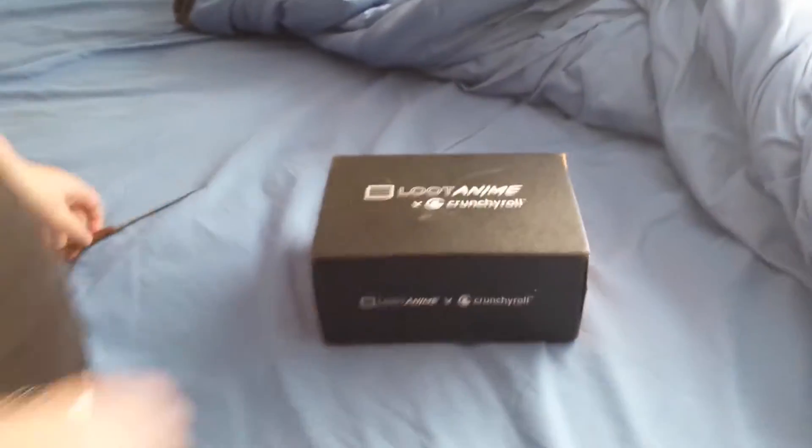Go ahead and pop this thing open. What month was this for? Technically, it's the August crate. Alright, let's see what we get up in here.